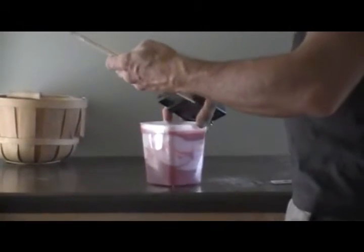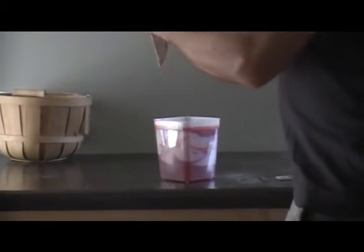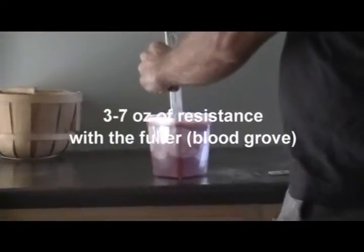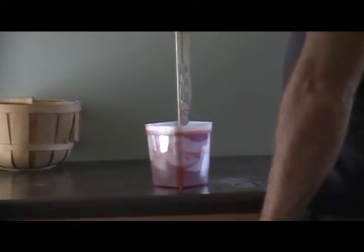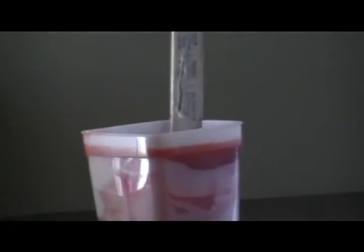Now we're going to take the knife with the blood groove or fuller in it and see if it makes a difference in the ballistic gel. We stick it in there and pull it out. Two ounces, three ounces, four ounces. Huge difference — that one was eleven, this one was four. Let's stab it in again... and we got almost seven that time.